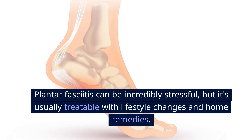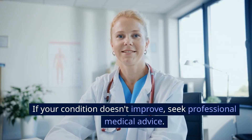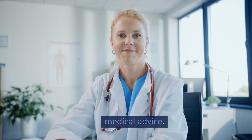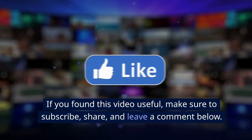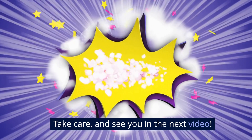Plantar fasciitis can be incredibly stressful, but it's usually treatable with lifestyle changes and home remedies. If your condition doesn't improve, seek professional medical advice. If you found this video useful, make sure to subscribe, share, and leave a comment below. Take care, and see you in the next video!